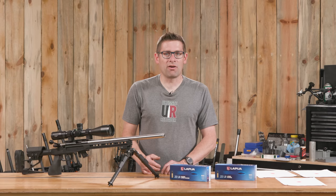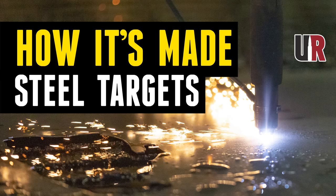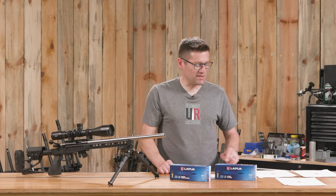Where I want to go is some NRL22 and .22 PRS type action. My friend Seth Gardner from DM Targets — I was just down there yesterday hanging out with him — said 'you've got to go and do this,' and that really motivated me to get this rifle out and check out this ammo.